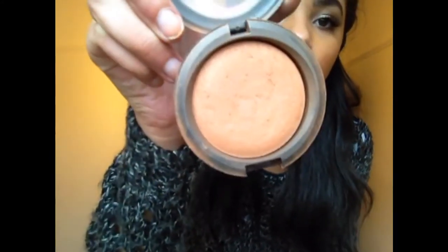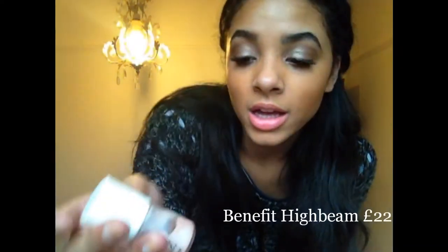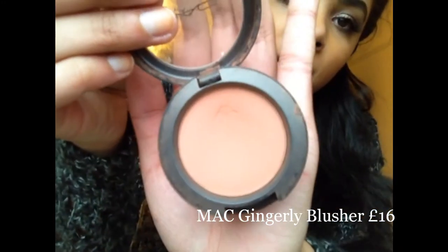And then for my face, I'm taking just a contour — MAC Mineralise Skin Finish in Dark Tan. It looks quite orange, I mean it is quite orange but I don't care. And then to highlight, well I haven't highlighted on this look, but High Beam by Benefit is really really nice — I want to get Moon Beam though, I just think I like it better. And then just a bit of Gingerly by MAC, which is this colour here — it's really really nice, it's my favourite blush.